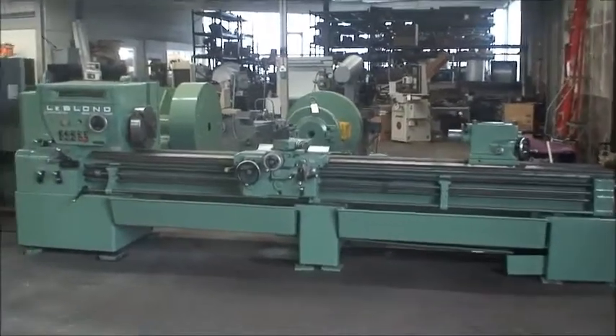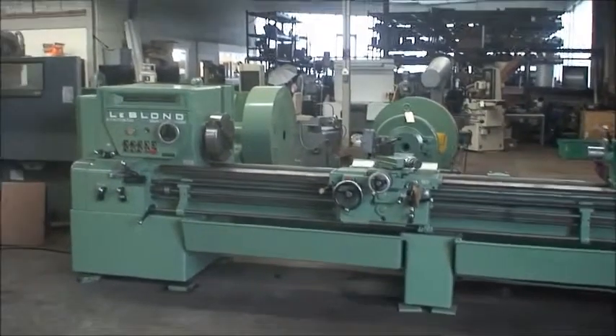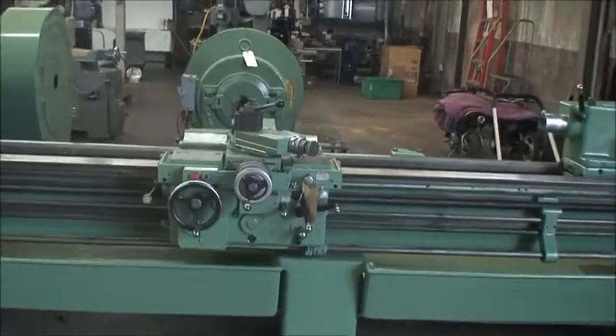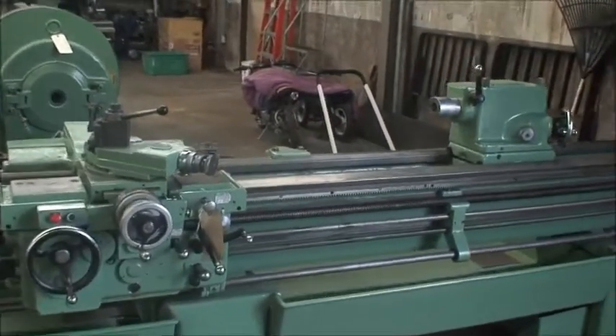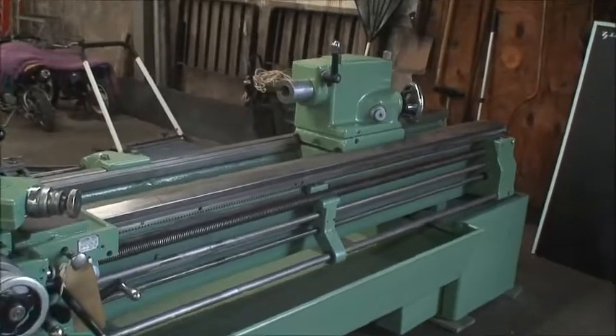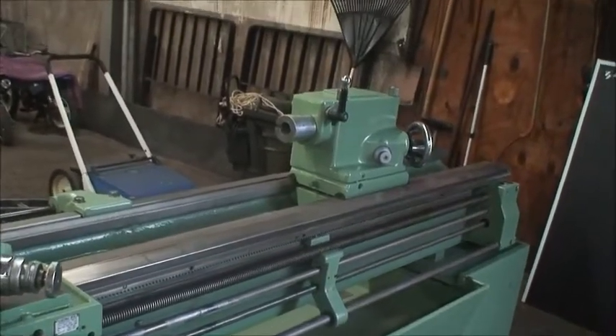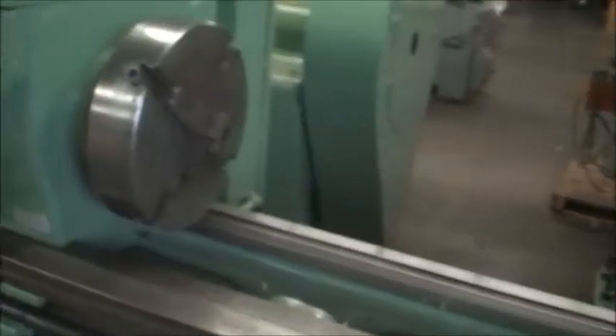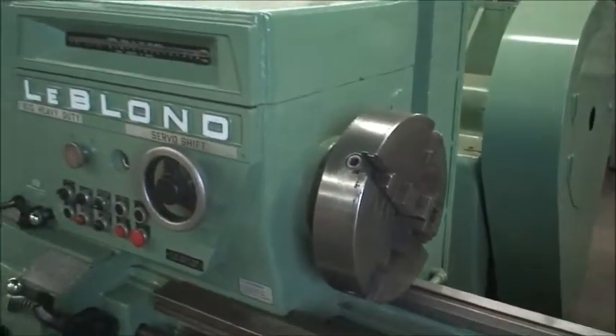It has a 17 and 5/8 inch swing over the ways, 10 inch swing over the cross slide, 126 inches between centers. Spindle speeds — there are 27 of them, ranging from 20 to 2660 RPM.